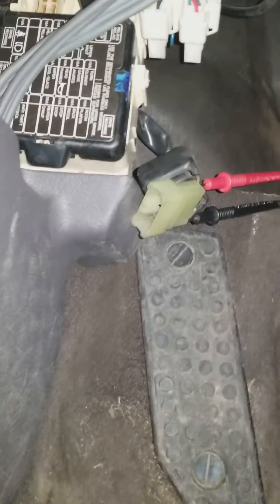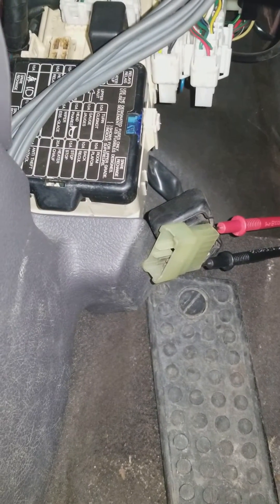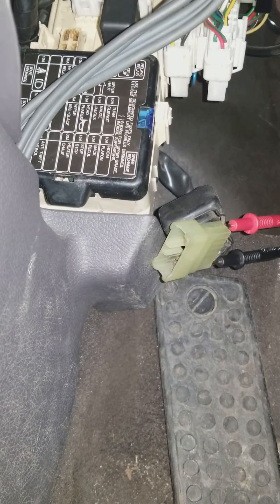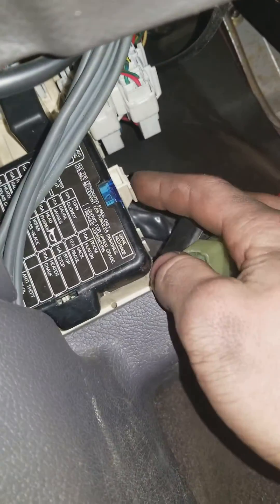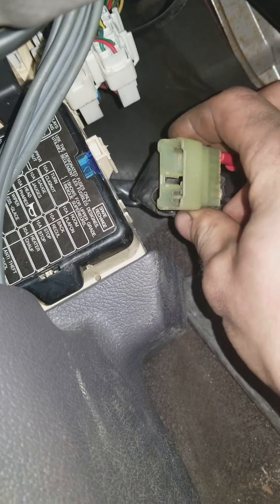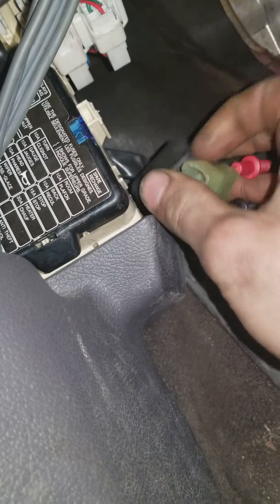If we go ahead and look underneath the dash, what we have here is the fuse panel. It's right to the left of your clutch pedal underneath here. If you've got an automatic, it's on the left kick panel. But generally speaking, your OBD1 plug is actually attached to the side right here — you would see it somewhere up in this area, generally covered by a rubber boot.